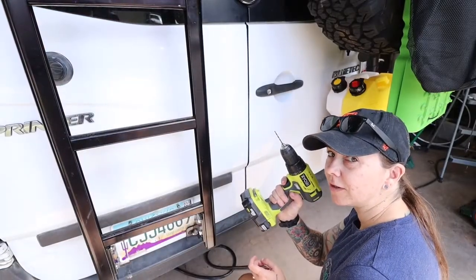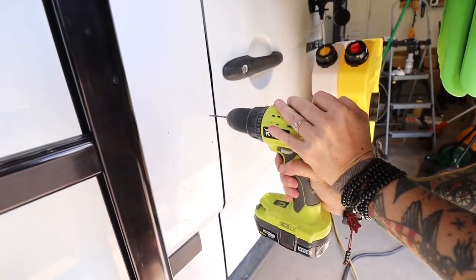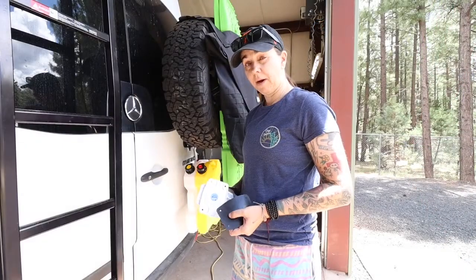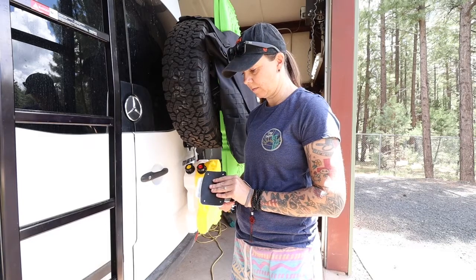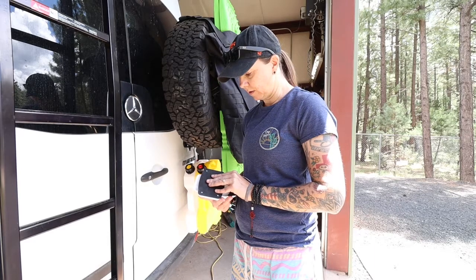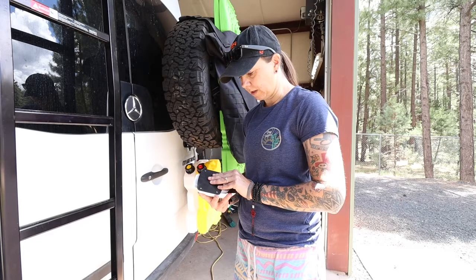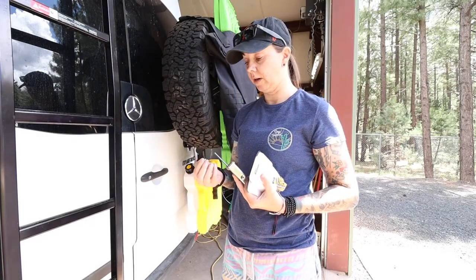Now we drill. I have the pilot holes drilled. Now I'm going to place the gasket behind here — there's no sticky panel or anything on it, so you have to make sure that it lines up pretty well and just kind of hold it on there while you're getting it installed. Heo Solution is very adamant in their instructions that you don't use a drill or any kind of power tool to install these — you screw them in by hand.